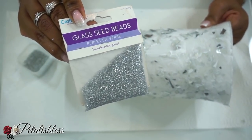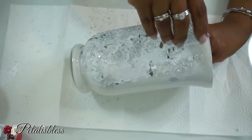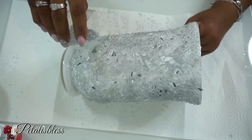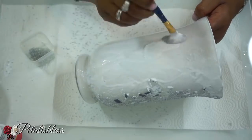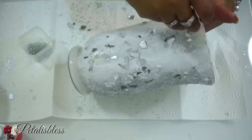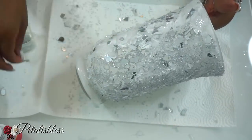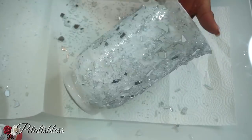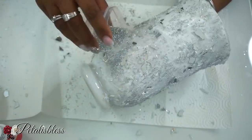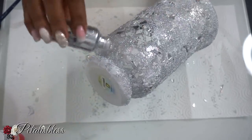Now I'll be adding some glass seed beads to the vase — these are also sold at Dollar Tree. I'm leaving a card up top the video for anyone who hasn't seen how I made my crushed glass; you can check that video to see how I make it. Now I'm adding some small glitter flakes to the vase to give it a little extra shine, and then I'm going to let it sit and dry.